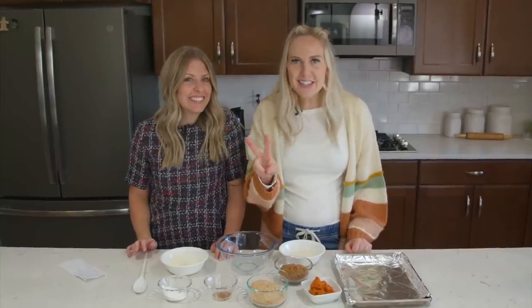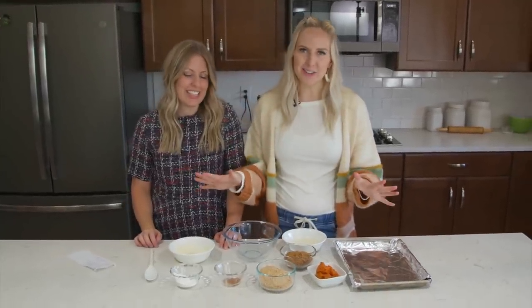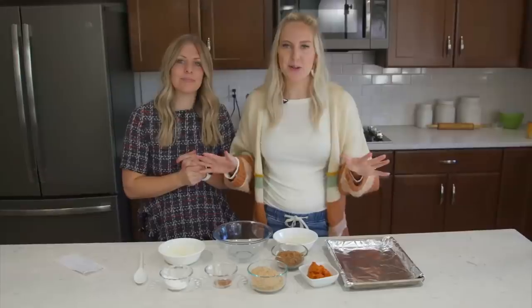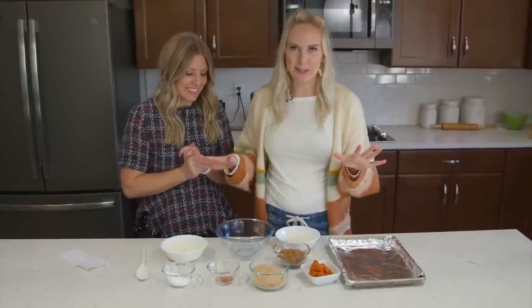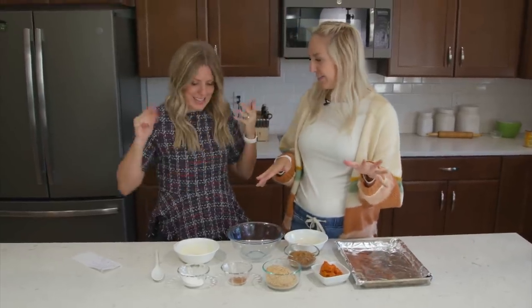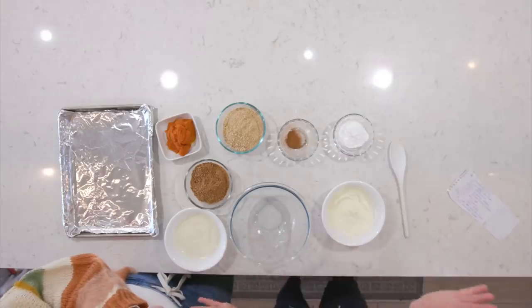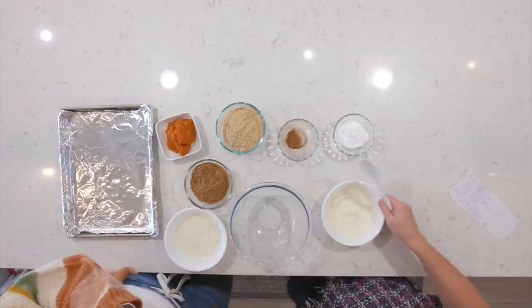Our second dessert is pumpkin pie truffles — one of my favorites. This is really easy, so we're just going to jump into it. This is one of the easiest recipes because it's literally just dump and go — we're just going to start dumping things in.